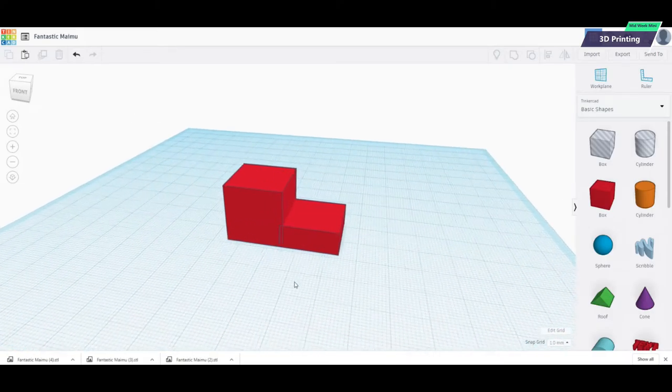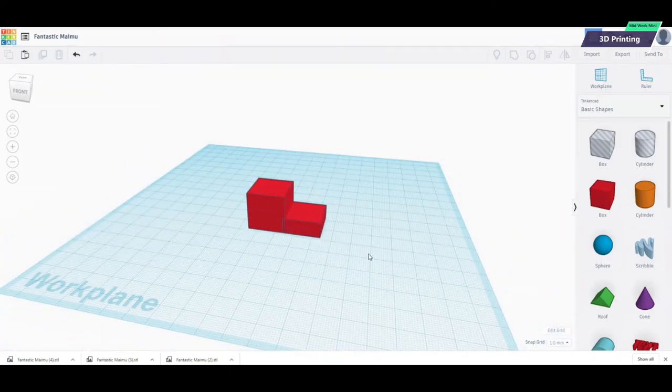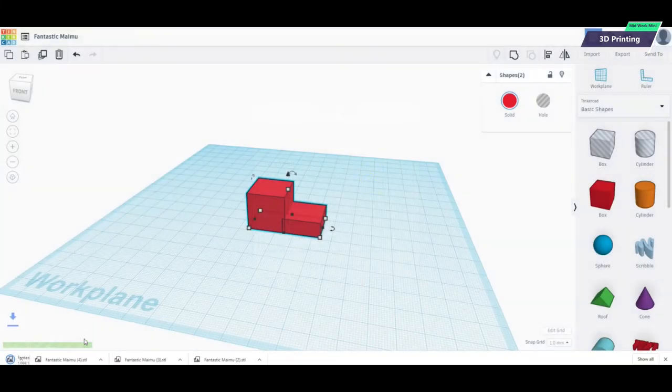We can't just click a button and print this — we have to save it into a format that our printer is going to understand. To do that, we're going to select all of this model, come up here and go to Export. We're going to export it as a .stl file — that is a standard file that all 3D printers understand. Once we've got that file saved, we'll be able to open it with our 3D control software, our printing software. We're going to click that, and it saves it to our workspace.